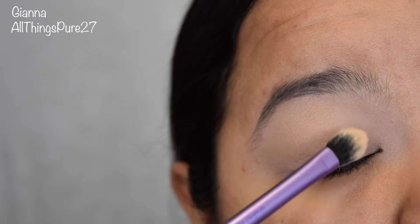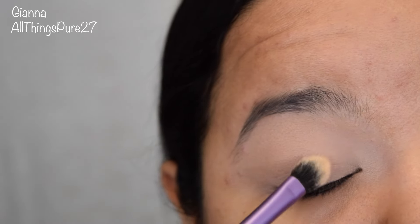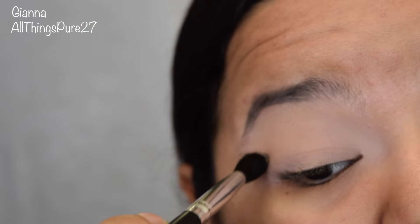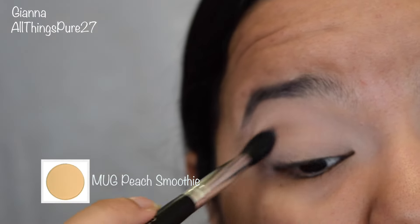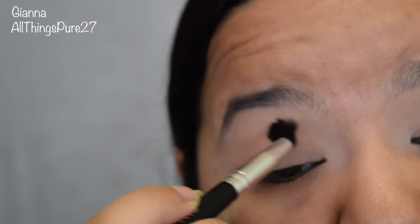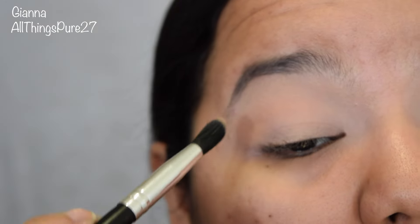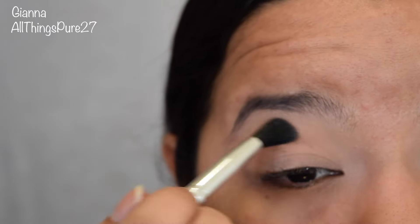For that I'm using the Makeup Geek eyeshadow in the color Beaches and Cream. Now I'm going in with the color Peach Smoothie and applying that all over my crease as a transition shade. A transition shade — if you have a dark brown and a light cream, you're going to want a medium brown to connect the two colors. A color like this is also going to help you create some definition in your crease, which is why I always start with a transition shade. When you're doing this step, just keep blending until you have a very light wash of the color.